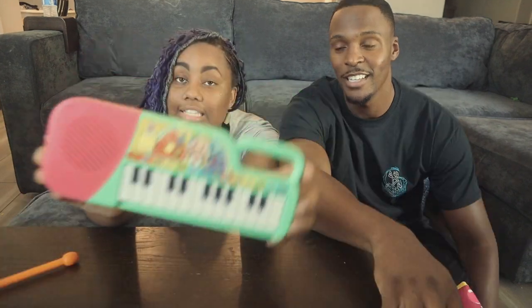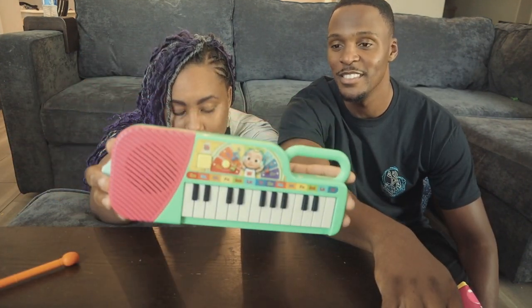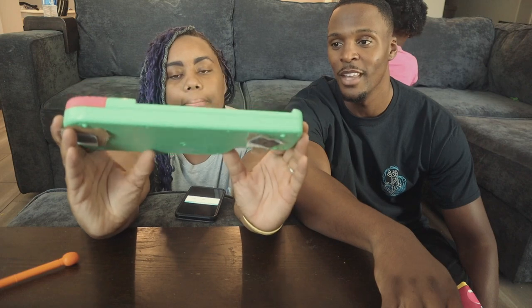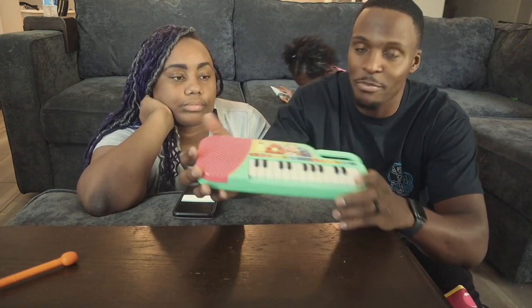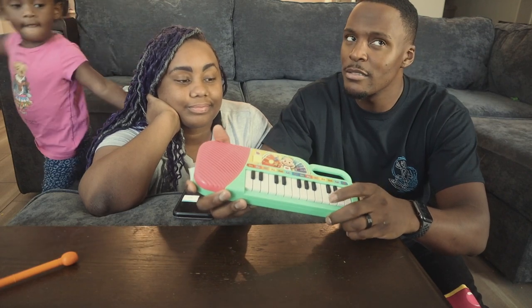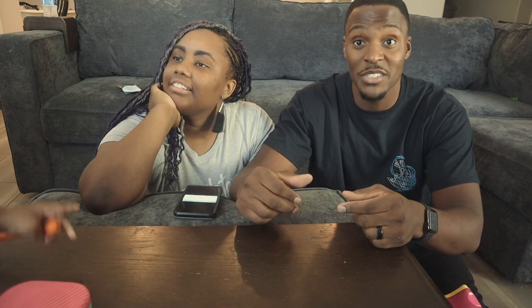This is the CoComelon First Act Musical Keyboard. It has 23 keys and it also plays a pre-recorded version of the ABC song. It's pretty small but probably portable — you can bring it in the car. The noise is pretty up there, so it might get annoying, but she obviously likes it.